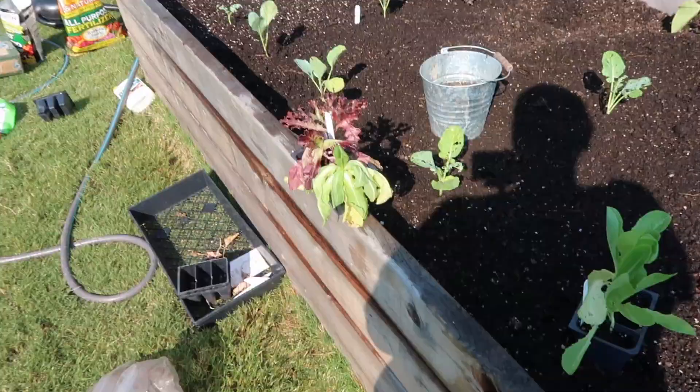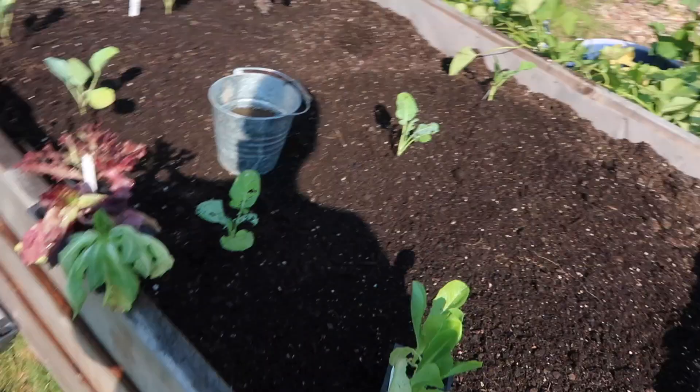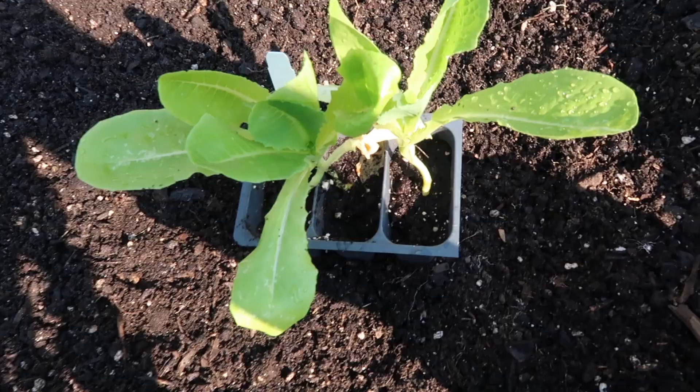Take a look at this kohlrabi — she's not looking too good, but we'll see in a couple of weeks how she bounces back. I'm going to go ahead and get the rest of these planted and show you guys what they're looking like when I'm done.